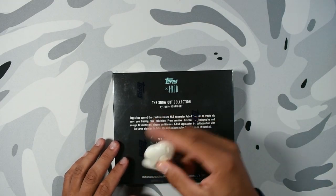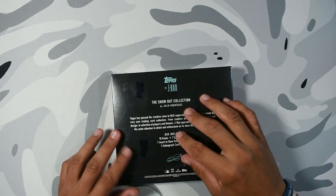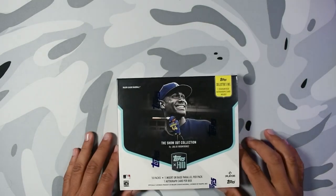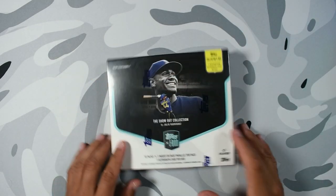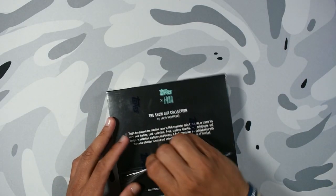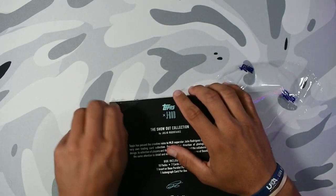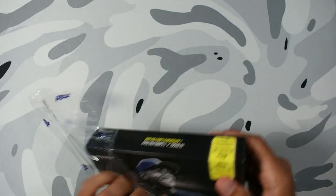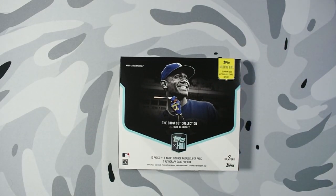I'm going to rip it from the back because it looks kind of nice. The front looks kind of nice. It's a J-Rod collection, so I don't want to put a big X to it. Let's see if we can keep the box really nice and clean — we'll use it for some other time. So in this box we're going to have 10 packs, one insert or parallel per pack, and then one autograph per box.